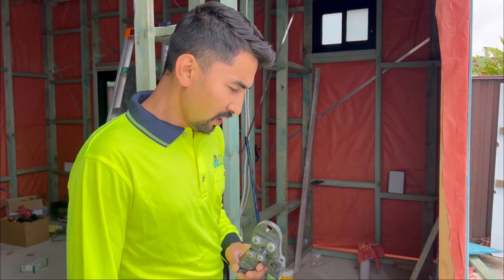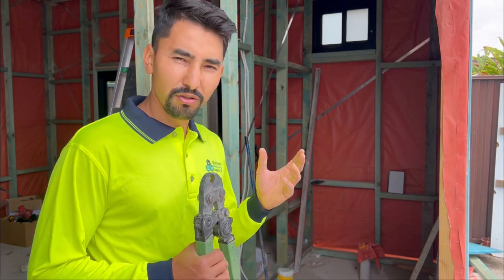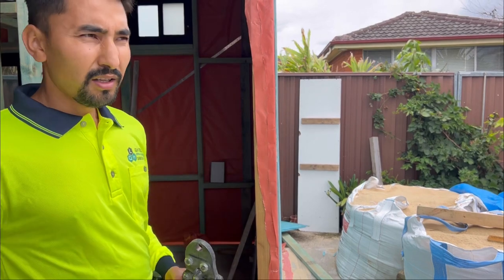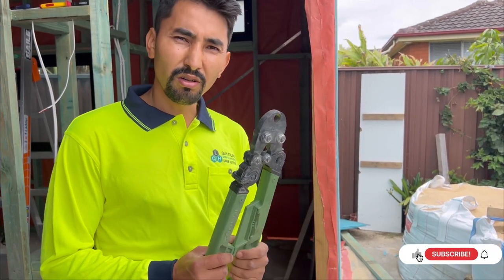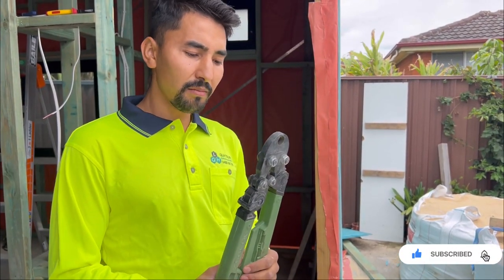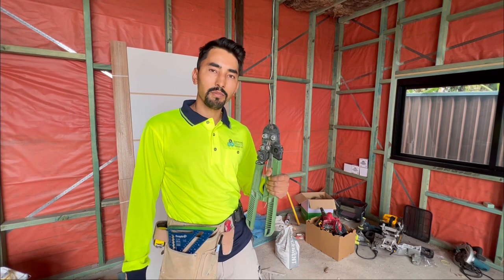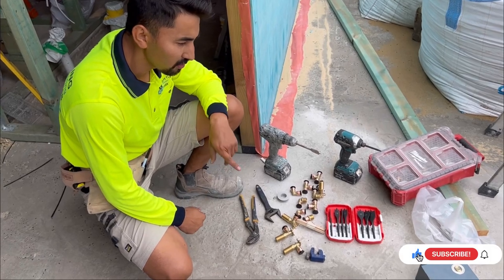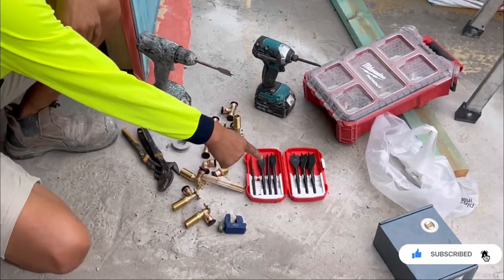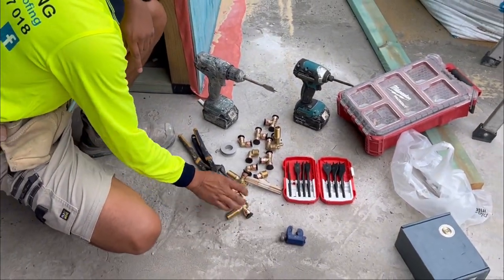I'm going to show you the materials and plumbing parts I'm using for this bathroom. First of all, we definitely need these crimping tools — it's about $300 and you can get them from Reece Plumbing. Very useful; if you have one of these tools you don't really need a plumber, which will save a lot of money. I've also got my spray drill bits to cut holes through the timbers, my pipe cutter, and joiners.